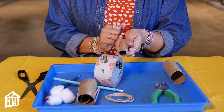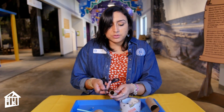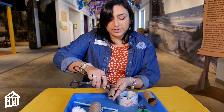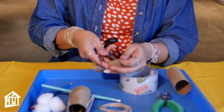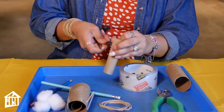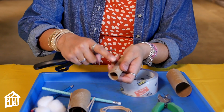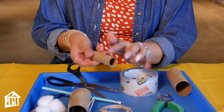Now that we have our smaller tube, we're going to punch holes into the side of the tube. You want to go about an inch and a half down, and with your scissors or something sharp that you have at home — get your parents to help you — we're going to punch a hole in our smaller tube. Now I'm going to do the same thing on the opposite side. Now I have two holes.